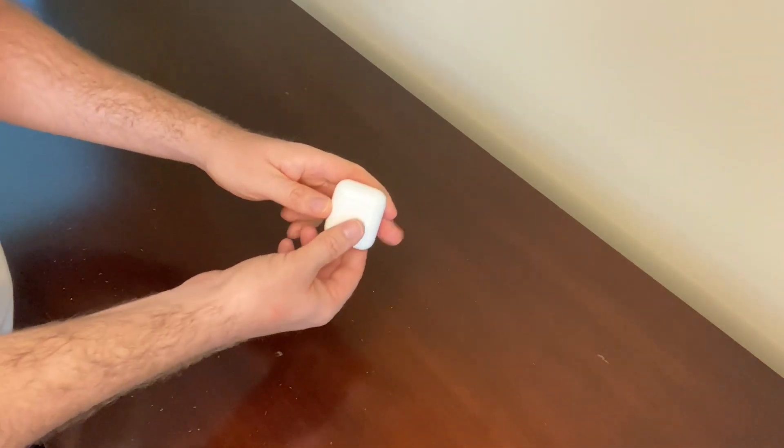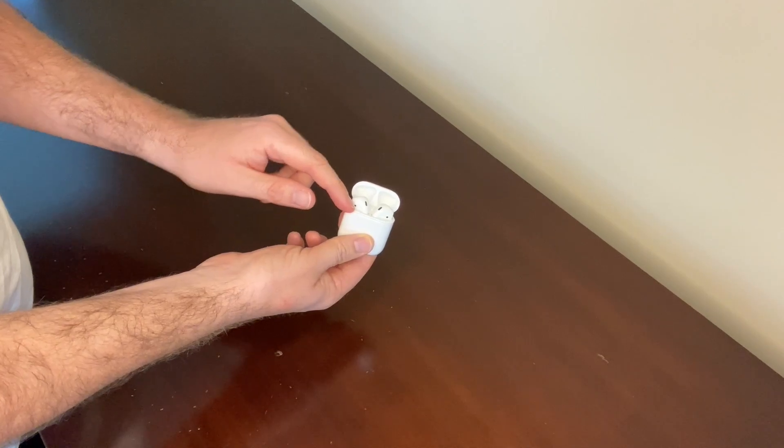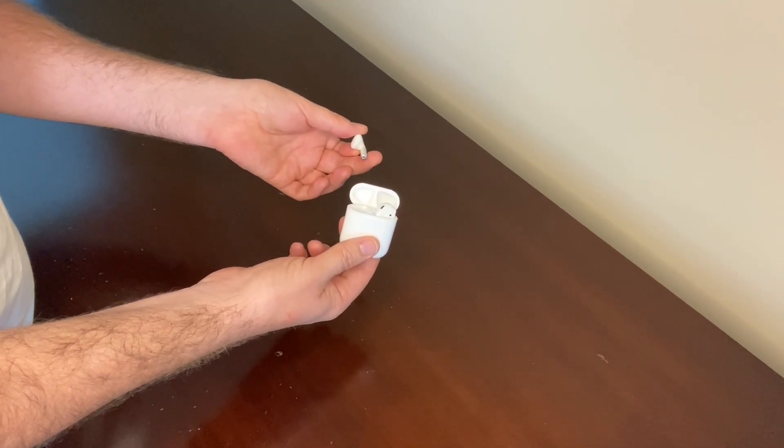This is what the charging case looks like, and this is what the AirPods look like when they're in the charging case. They fit very nicely in there, and I love the fact that all you have to do is take them out of the charging case, put them in your ear, and they're automatically connected. I love that.